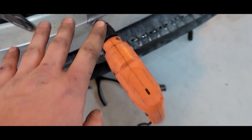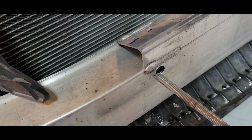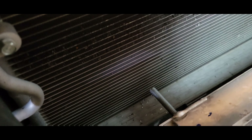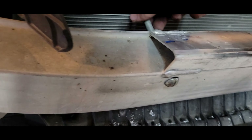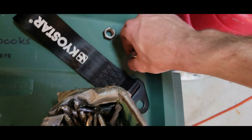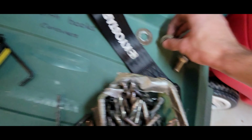The drill bit goes all the way through — we should be solid. I'm going to grab the bolt and make sure it fits. It's kind of a tight fit, so I have some washers here that I'll use just to make sure it's set.